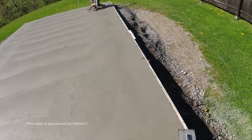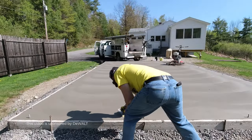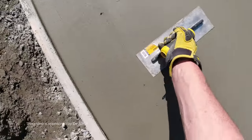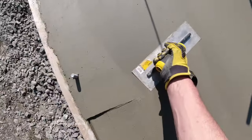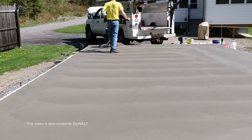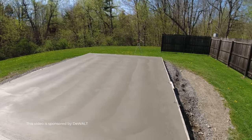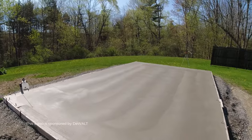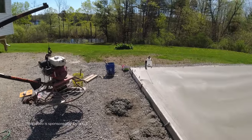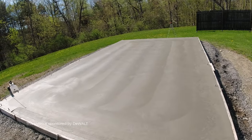So that's how I trowel the edges — they're down pretty smooth. That's the finished floor right there. We're going to strip the forms and saw cut a joint across the middle. I'll snap a chalk line for that, just one going this way. If you want to try DeWalt's new Mag Float, Steel Trowel, or their Concrete Edger, I'll have a link for them down in the description. I thought they worked as good as any I've ever used. Thanks for watching, guys!